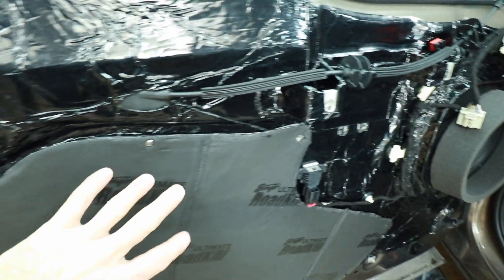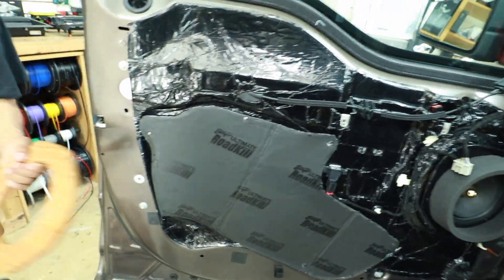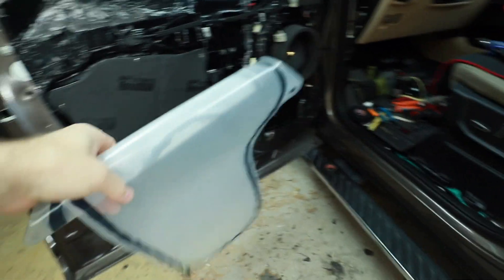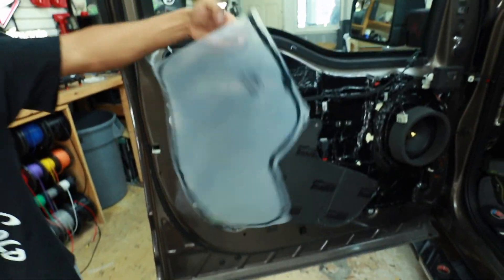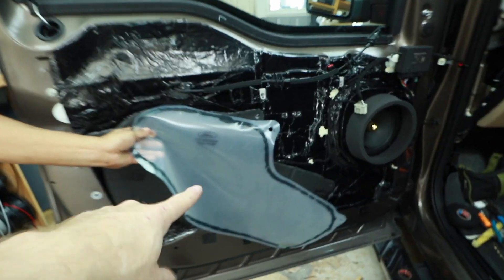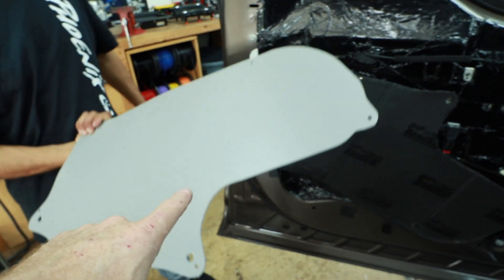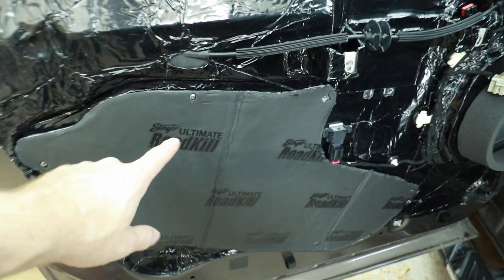He also wanted to make sure every inch that we could possibly put road kill on is road killed, and he wanted to remove that cool plastic barrier that goes right there. This is the panel that he made right here, and this is that cool plastic barrier — this guy right here. He wanted to remove that, so we used that to make a template and then we made these guys right here.